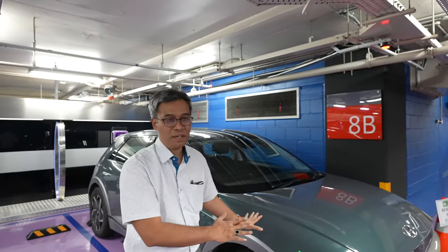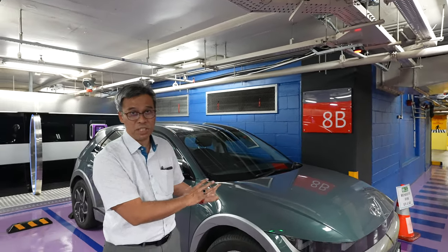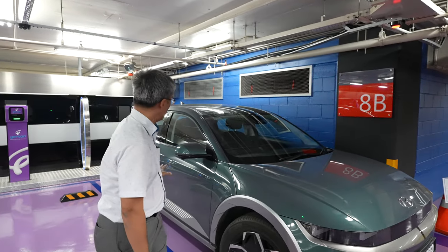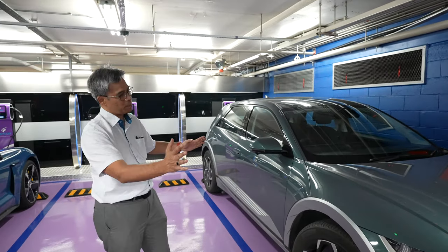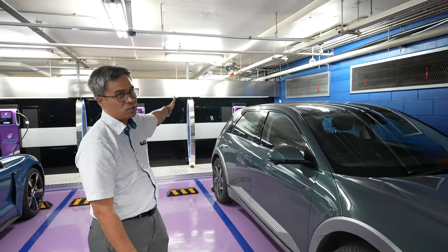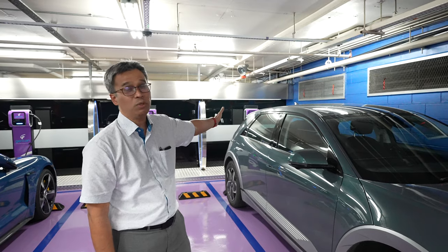First, you have to back up your car to the right position. Make sure, because my car's charging port is at the back. That's why I backed up my car like this — it's closer to the charger.